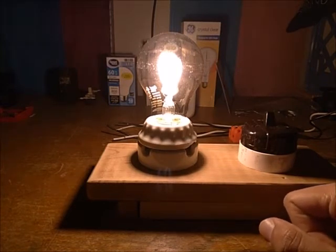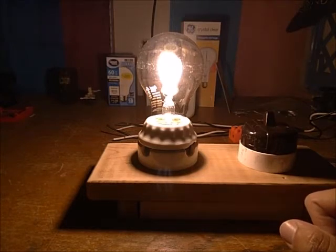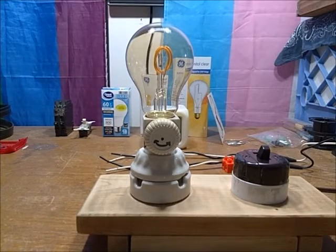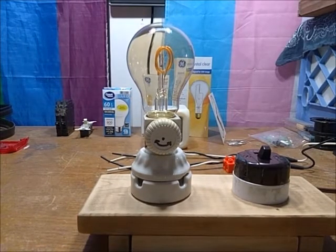Please do avoid looking at the filament because these are much brighter than you'd expect. Alright, now it's time for us to test the dimming ability of this bulb — I think that was all the way dim.